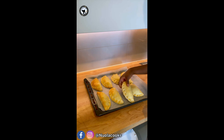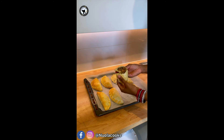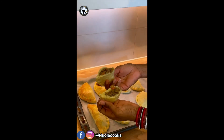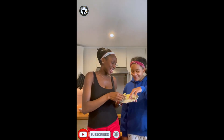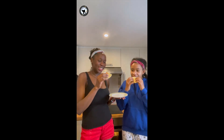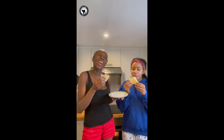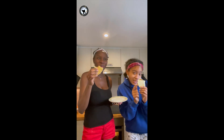The meat pie is ready and we are about to do the taste test. I'm just going to open one — you see? They are very nice. Let's do the taste test. Just be careful, it's really hot. It's good! This meat pie — you need to try this. It's really nice. When we make it, it gets finished the same day. It never gets to the next day.